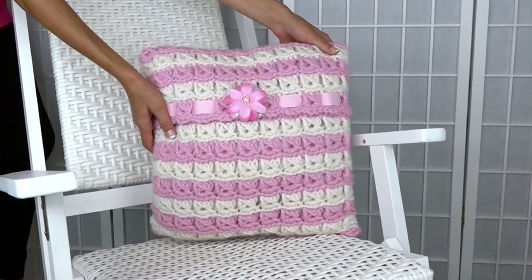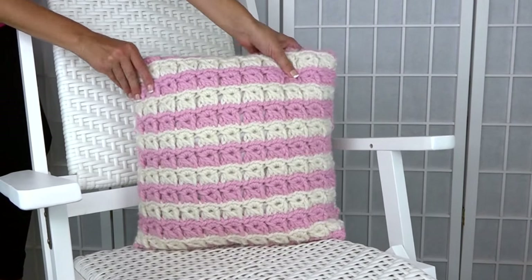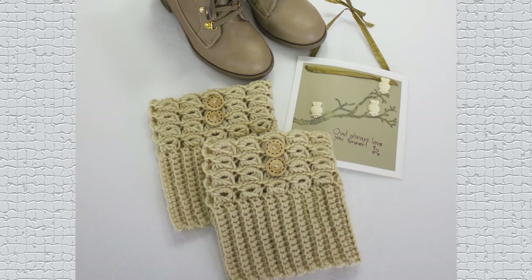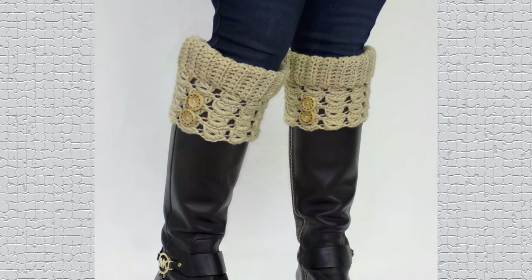Our next project is the pillow. An alternative would be to do it all in white and use it as a ring bearer's pillow, and then it becomes an heirloom gift. The next one are boot cuffs, and these are so popular right now. The pattern uses buttons as ornamentation, and you can even get a ribbon and lace them up.